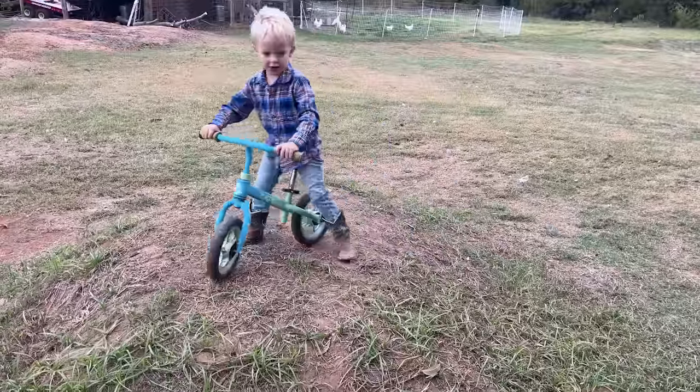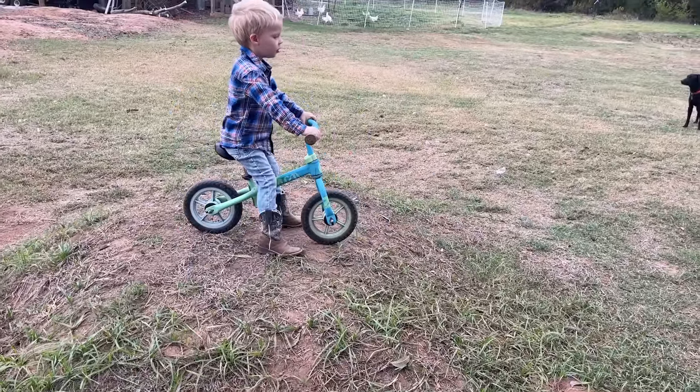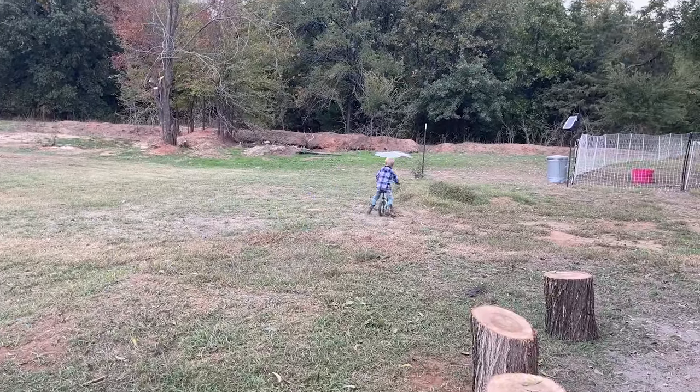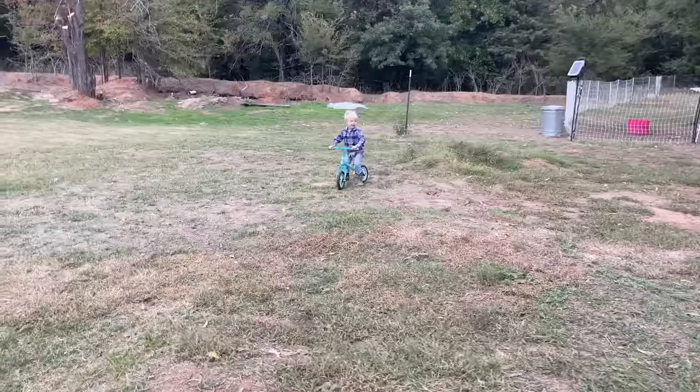Ready? Count down. Three, two, one. Go! Whoa, Goosey. Maverick, you're doing so good buddy. Is that fun? Yeah.